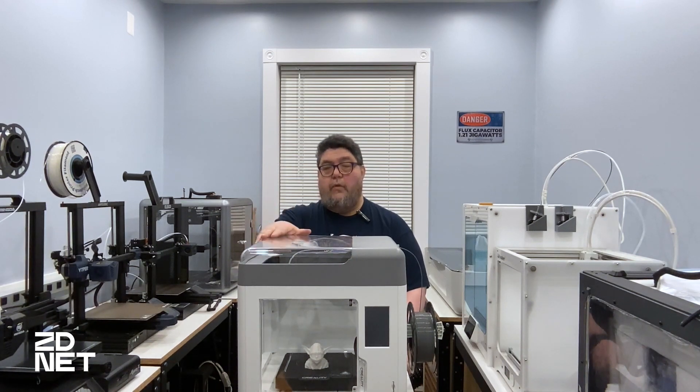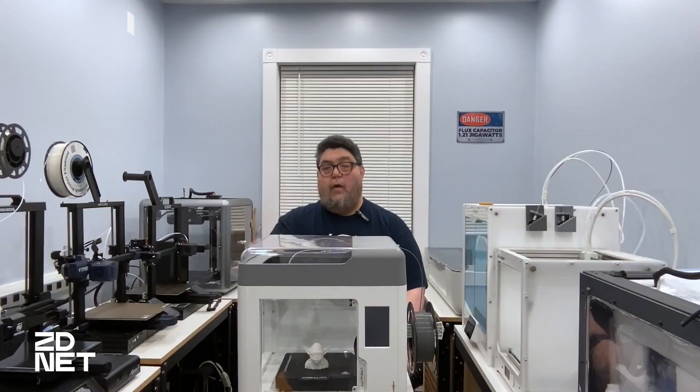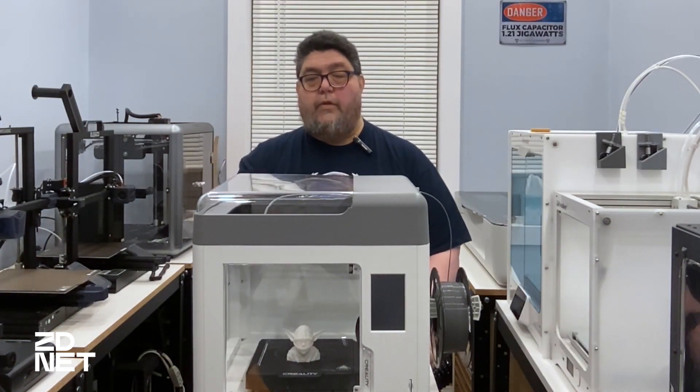Many of you are familiar with the Ender name when it comes to Creality, a hugely popular line of open bed filament printers. My name is David Goertz, and in this ZDNet review video we'll be looking at the Creality Surmoon V1 Pro, an interesting new printer from 3D printing giant Creality.